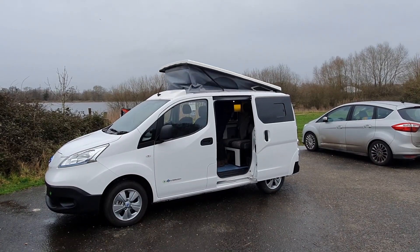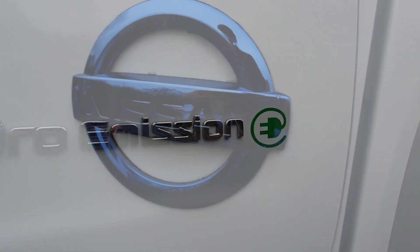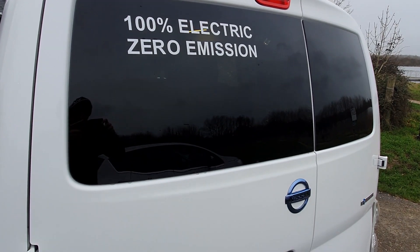Hello and welcome back to my channel. Something a little bit different today. I'm here with my dad who has recently finished converting an electric camper van. This is a Nissan ENV200, and it's 100% electric.